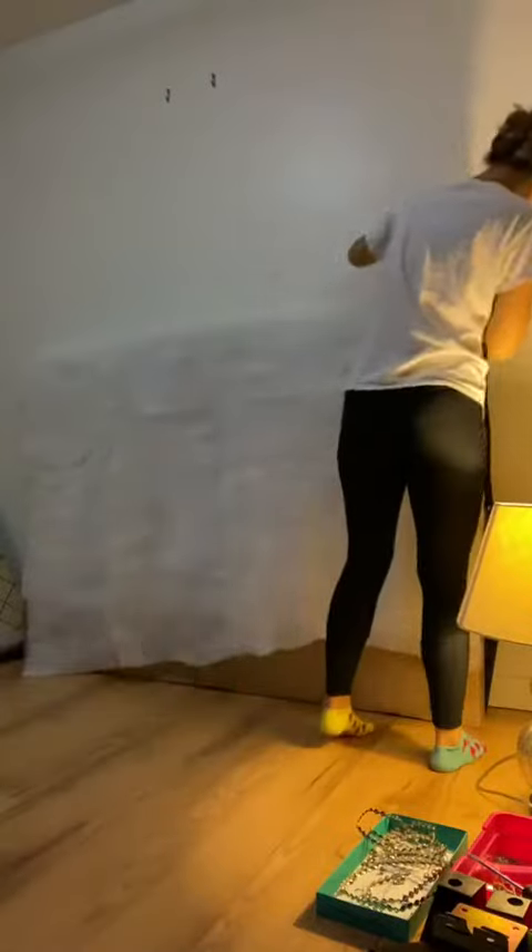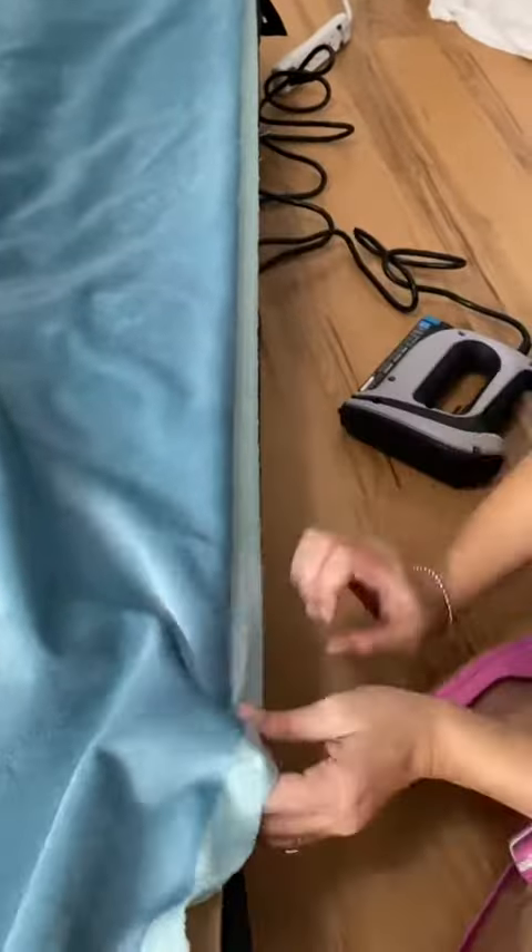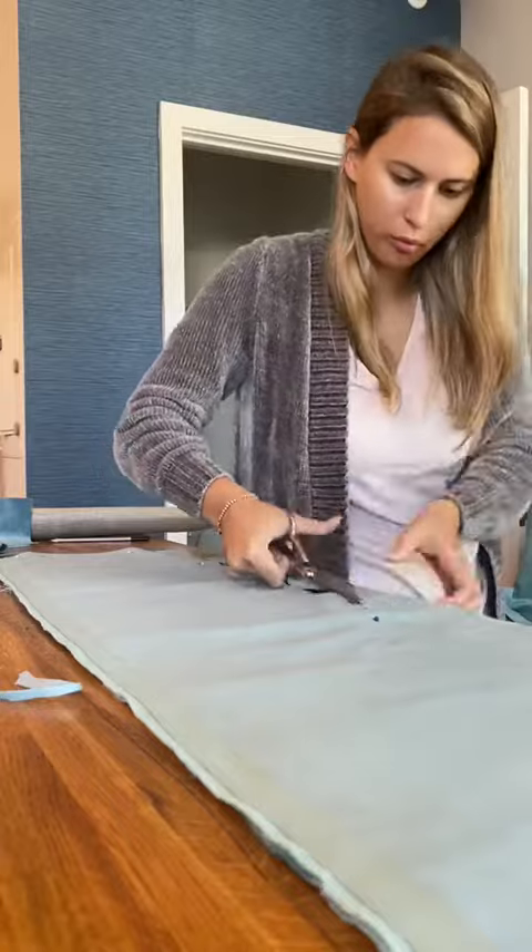After removing the fabric, I added an extra layer of batting and then stapled on the fabric. I'm using a chenille type fabric for this project.